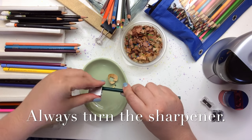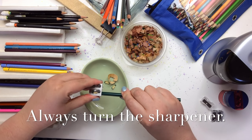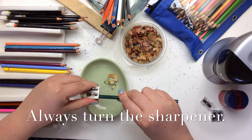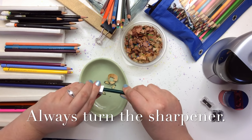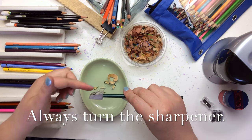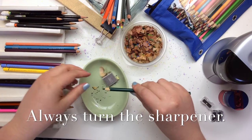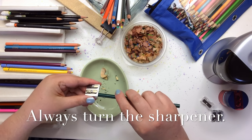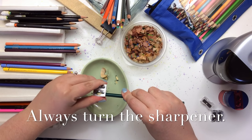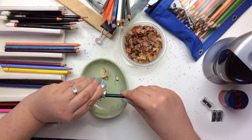When you're sharpening a pencil crayon or a colored pencil, the way you do it is you turn the sharpener, not the pencil. That's especially important on the more delicate pencils like your Prismacolor. It's going to hold that lead nice and steady as the blade runs around the pencil.